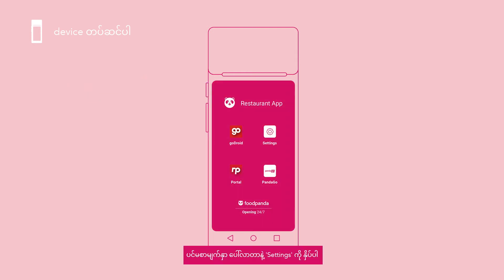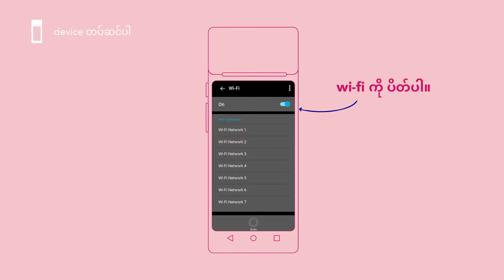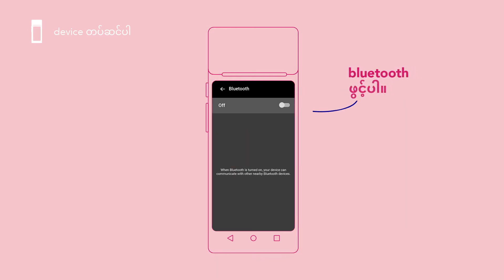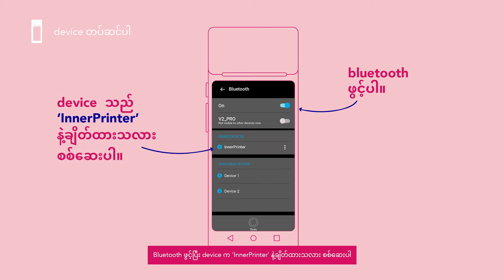Once you see your home screen, go to settings. As your device is equipped with a 4G SIM card, you may switch off your Wi-Fi. Switch on your Bluetooth and check your device is connected to the Lina printer.